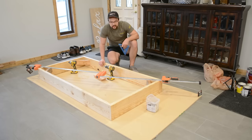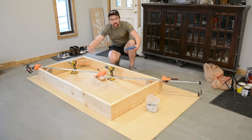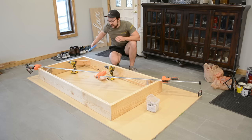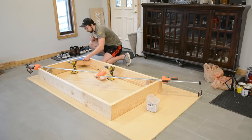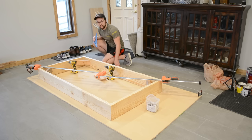Because lumber isn't perfect, even though I got pretty good boards, the box wasn't perfectly square. So I put two clamps in the corners and clamped it down to squeeze it square, checking each diagonal is the same distance and using my speed square to confirm 90-degree angles. Then I used corner braces to lock that position in so I could remove the clamps and it stays square.